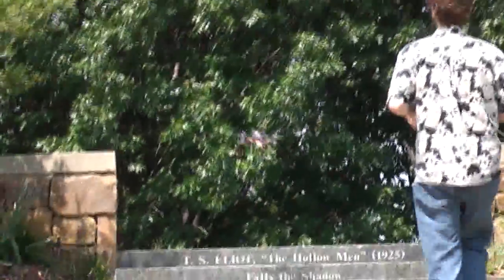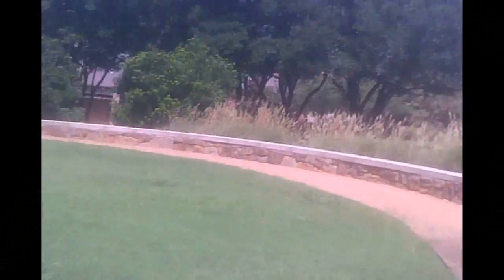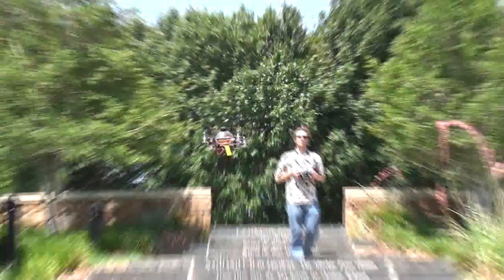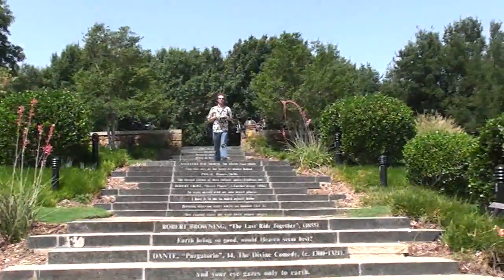As soon as I lifted up into the air, it was just as stable as could be — it was like it was born there. This aircraft is a joy to fly. I haven't flown anything that is as stable as this, as fast as this, and as precise as this aircraft.